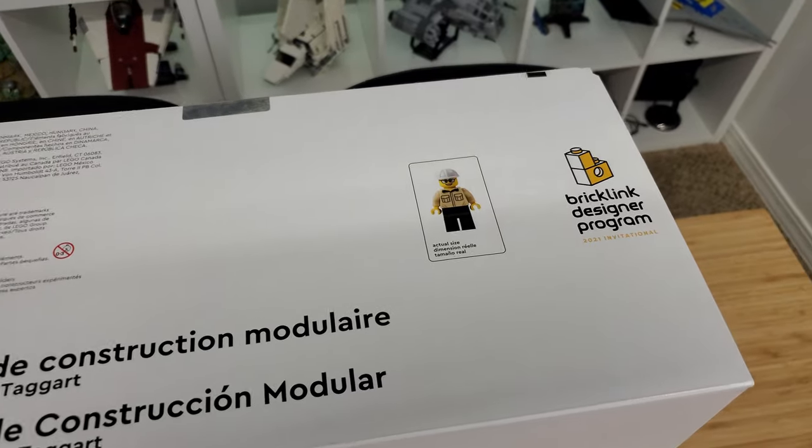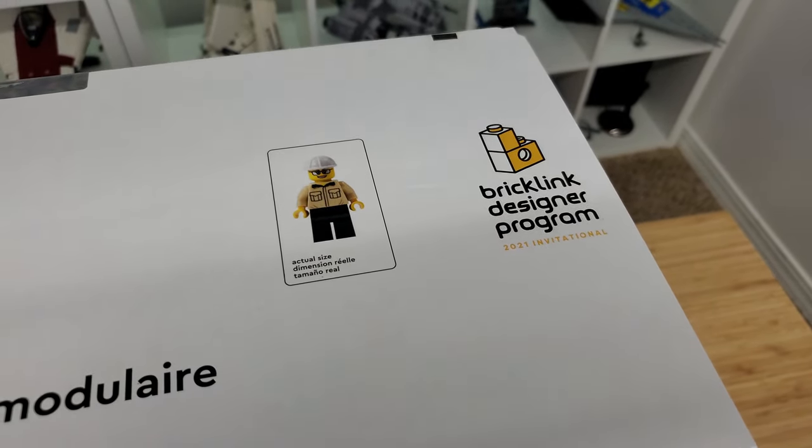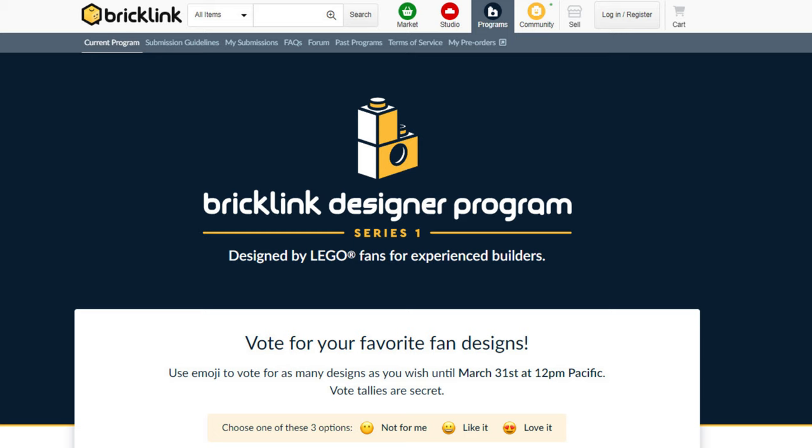So sadly, I can't tell you that you can go out and order this from LEGO. You could find it for sale on BrickLink from private sellers, but the price tag might be pretty hefty. But don't despair — LEGO has made the BrickLink Designer Program official, and it is currently working on Series 1. Keep track of the progress on BrickLink to make sure you don't miss out on any of these one-and-done exclusive LEGO sets.